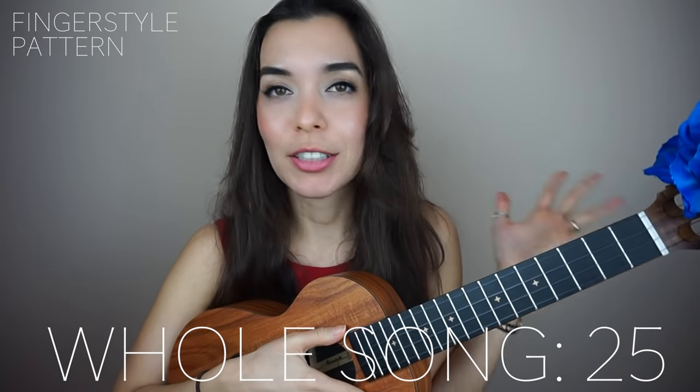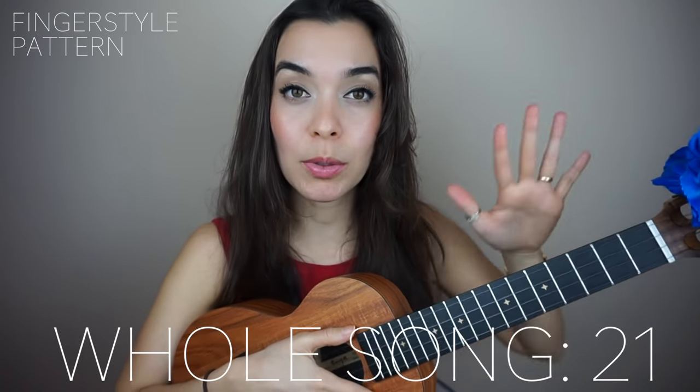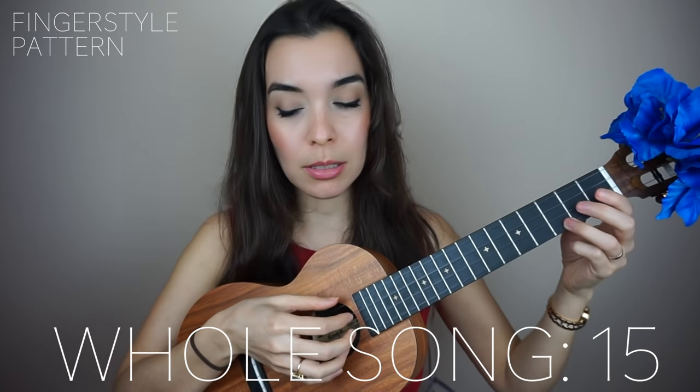Now if you want to add the fingerstyle pattern, you don't have to — but if you want to get a little fancy, or maybe once you've learned this and you want to take it to the next level, click this card so that you can do the fingerstyle pattern. It would sound something like this.